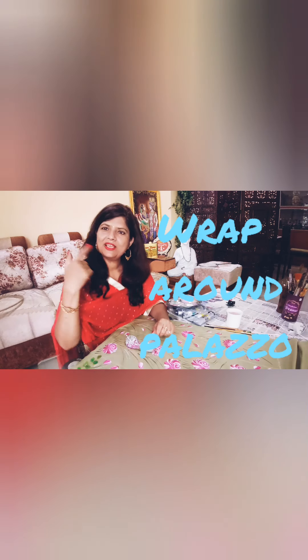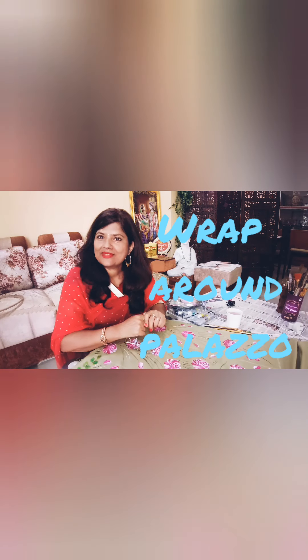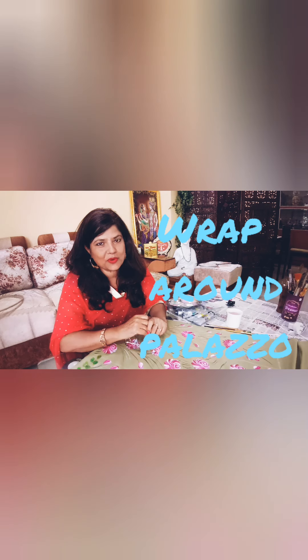Hi! Hello friends! I am Beena Verma. How are you guys? First of all, I would like to thank you very much for your love. Please like and subscribe to my videos.